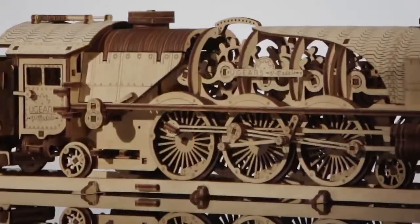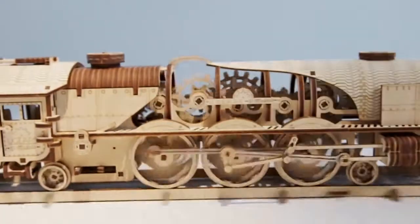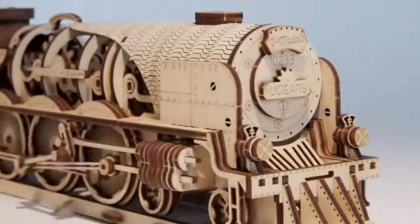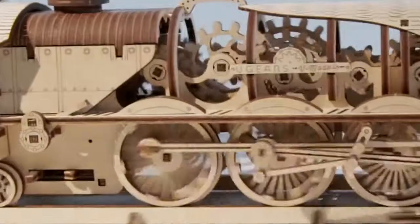New and exciting: U-Gear's V-Express Steam Train with tender. The minutely detailed design of the model reveals the beauty of moving details — gears, flywheel, wheel, and the workings of the cylinder piston arrangement.